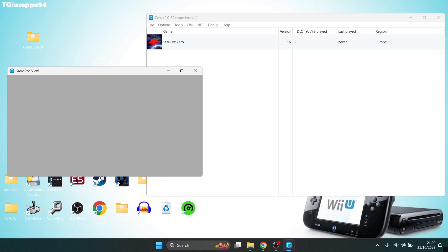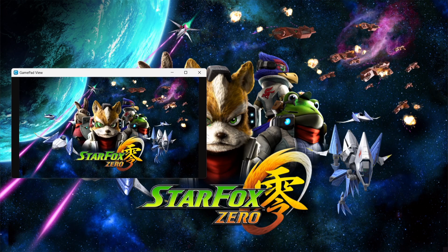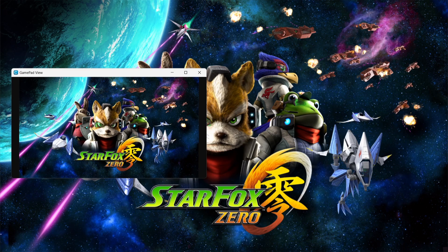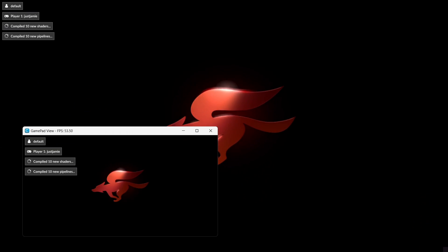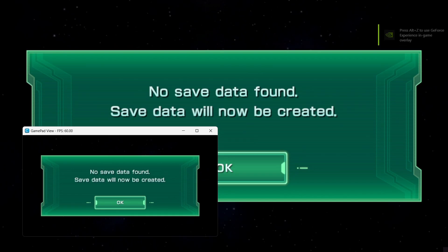To play the game I'm going to double left-click. We've got the main screen representing the TV screen, and the gamepad screen just here. Just be aware that, just like PlayStation 3 games, this also works with shaders.